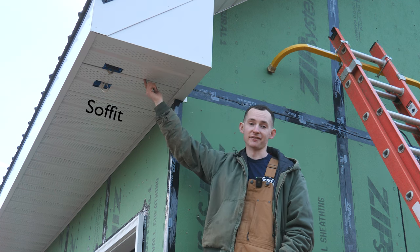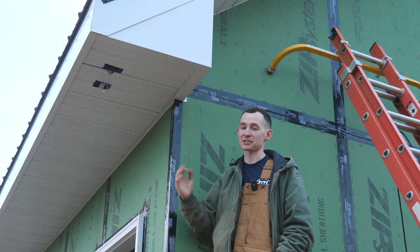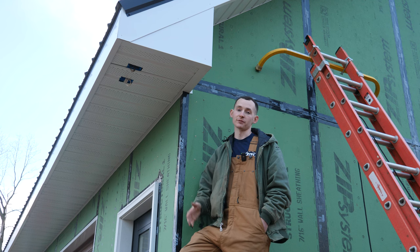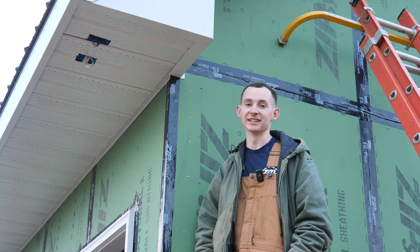This is fascia and under here is soffit. These two parts of a house are seldom thought about, especially after it's already constructed, but it's something we obviously couldn't forget constructing this house from the ground up. So let's go through from start to finish on how this came to be, and thank you to McElroy Metal for sponsoring this video. It's soffit and fascia day.